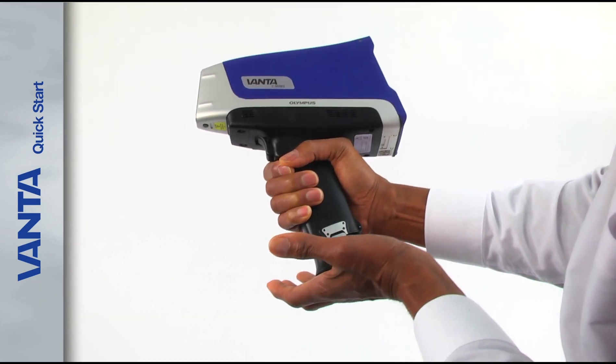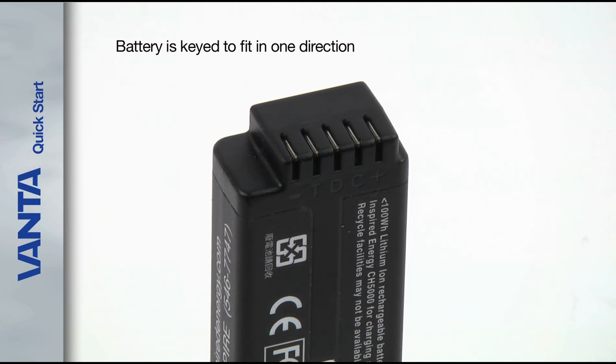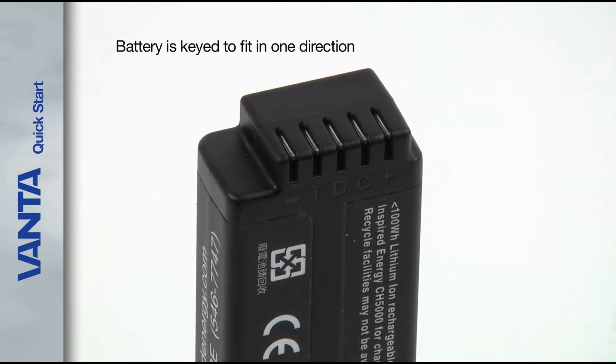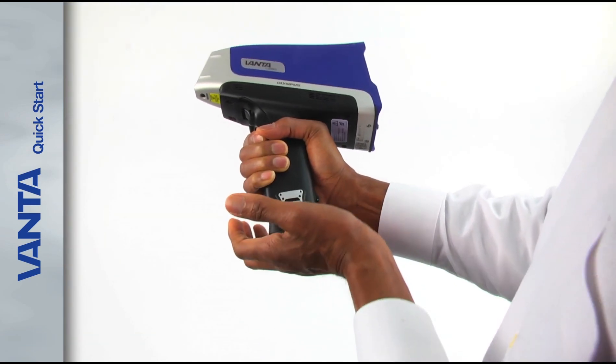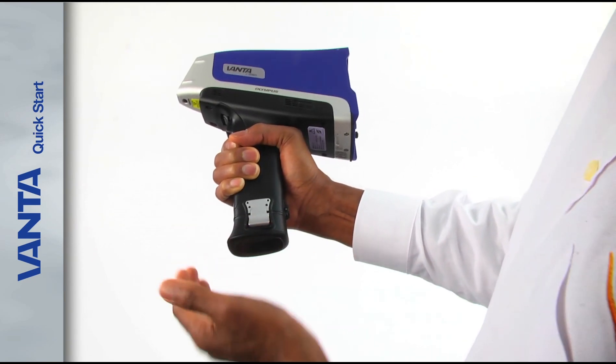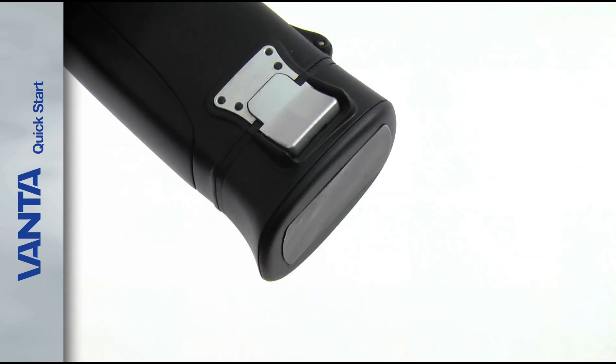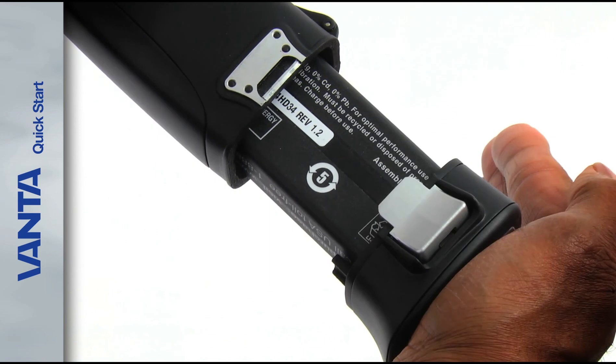To use the analyzer, insert one of the fully charged batteries. The battery is keyed to fit in only one direction. If the battery won't easily go in, take it out, rotate it, and try it again. When the battery is inserted correctly, the hinge latches on both sides of the handle lock into place with an audible click.